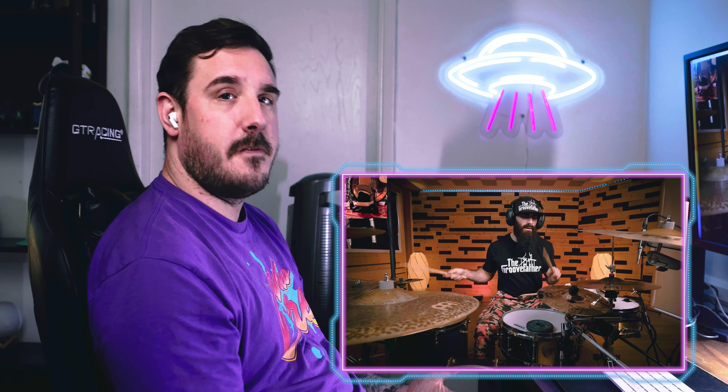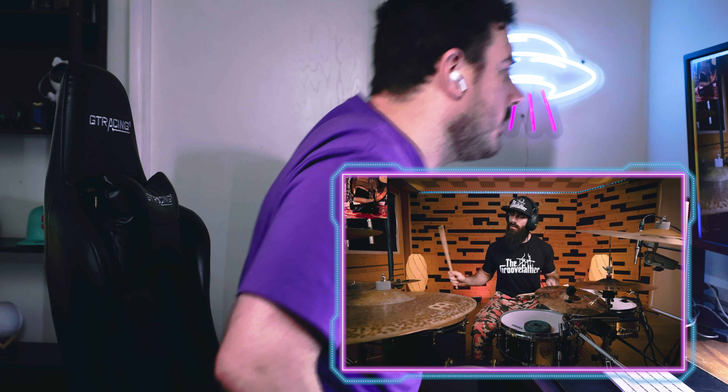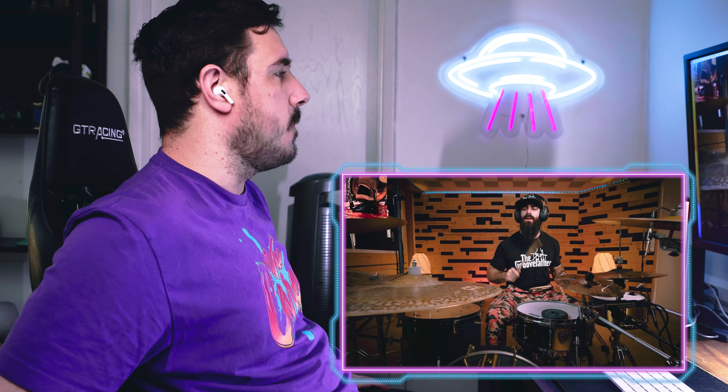It's weird that he has a weight on the snare — I'm sure that's to muffle it. It's rad that he has that auxiliary snare on the side, and he has this awesome hi-hat group going on.